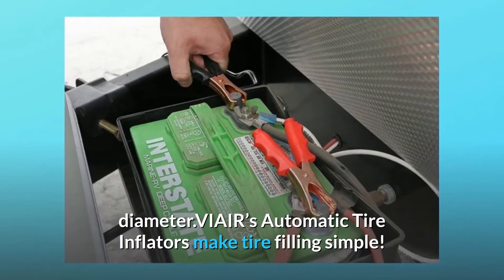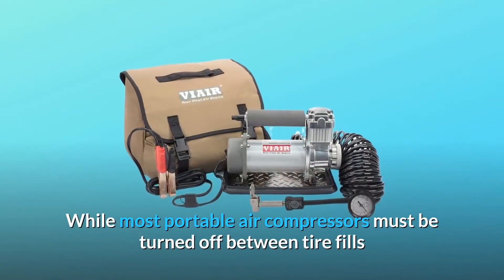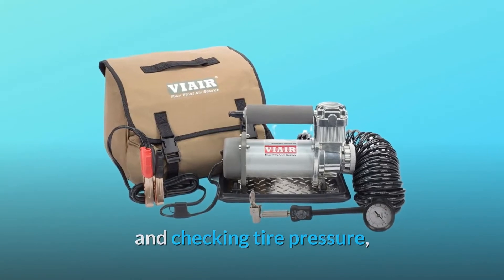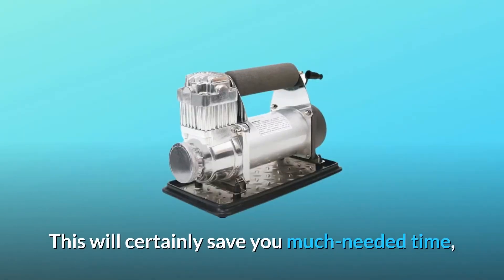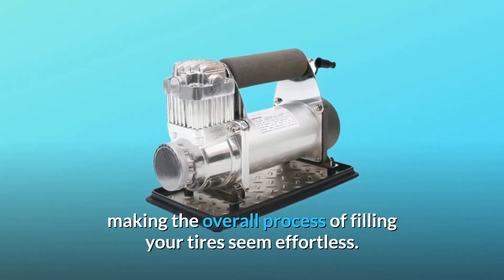VIAIR's automatic tire inflators make tire filling simple. While most portable air compressors must be turned off between tire fills and checking tire pressure, the automatic compressors only operate while the trigger on the inflation gun is pulled. This will certainly save you much needed time, making the overall process of filling your tires seem effortless.